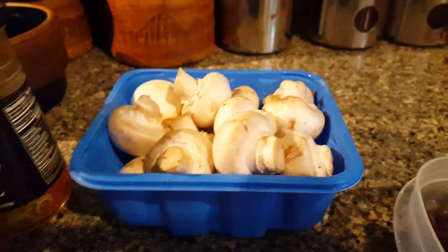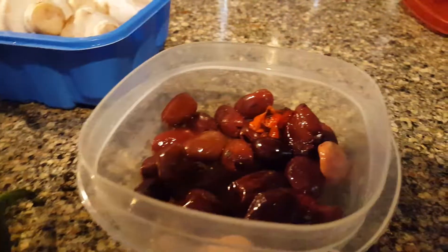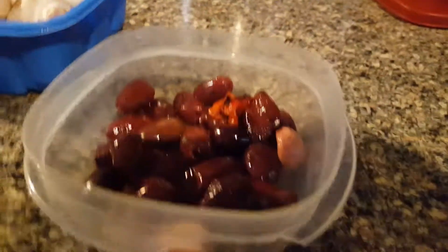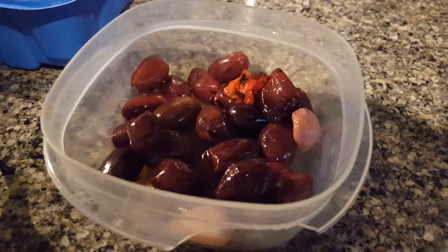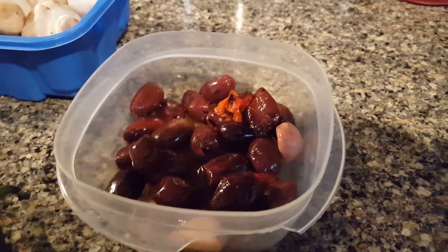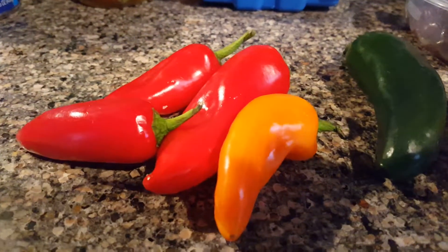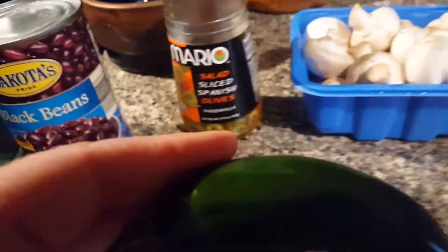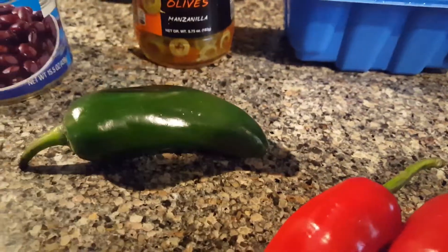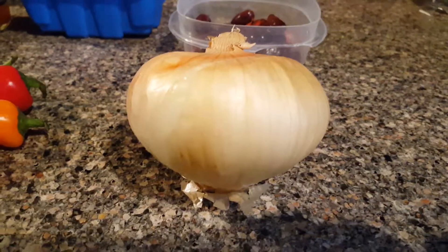That's mushrooms, and that's actually olives — a different type of olive, like a Greek olive. And then this is of course garlic, some peppers — this is a hot jalapeño — and then this is a sweet onion.